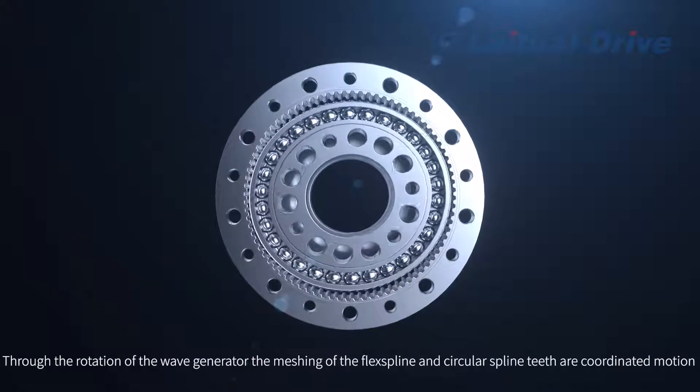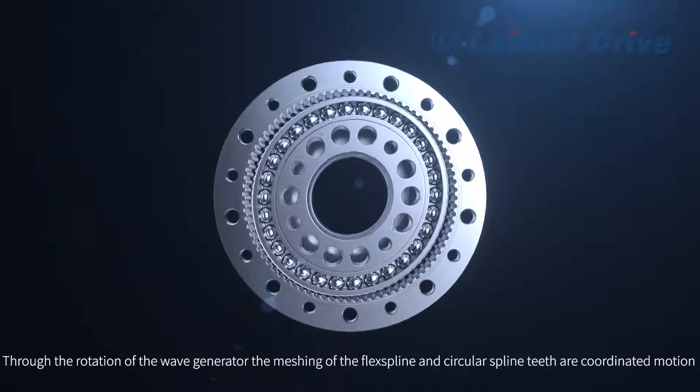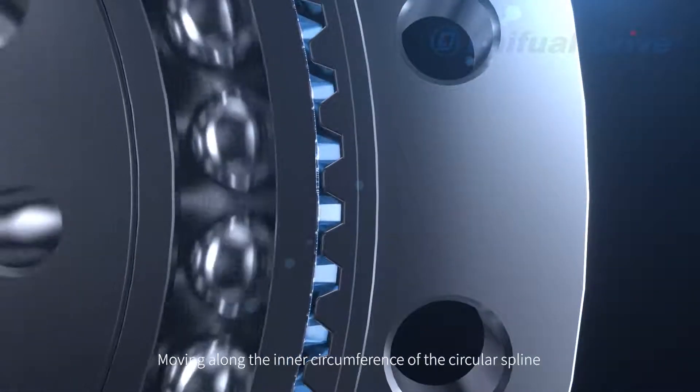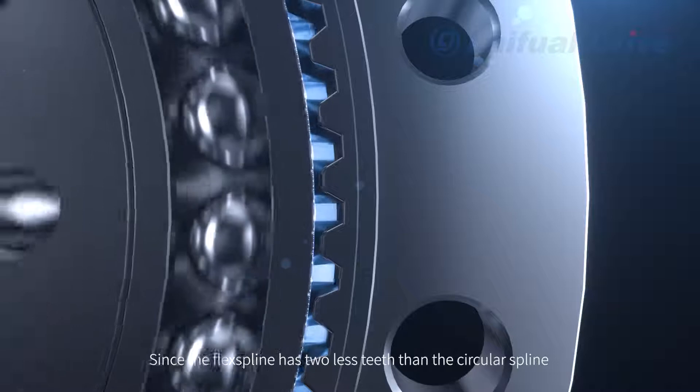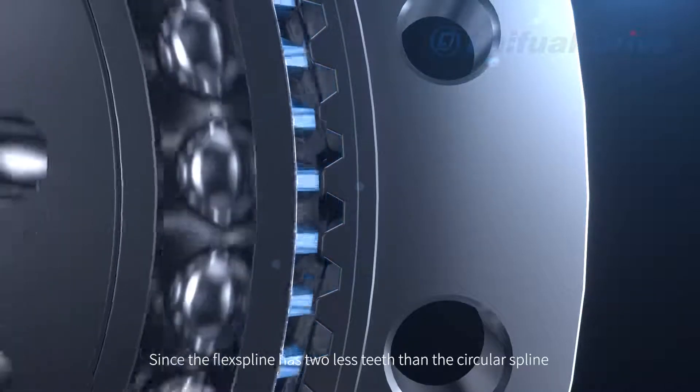Through the rotation of the Wave Generator, the meshing of the Flex Spline and Circular Spline teeth produces coordinated motion, moving along the inner circumference of the Circular Spline. Since the Flex Spline has two fewer teeth than the Circular Spline, this creates a relative movement between the two.